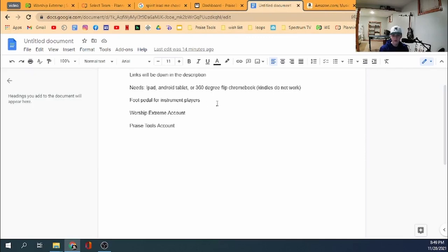The next thing you're going to need is a foot pedal. This is so when you're looking at your music on your phone, Chromebook, tablet, or iPad, it will advance to the next page while you're playing. This is especially needed for people playing an instrument — whether guitar, bass, or piano — because you can't stop and scroll. If you're a vocalist, it's up to you whether you want to swipe or buy a pedal.